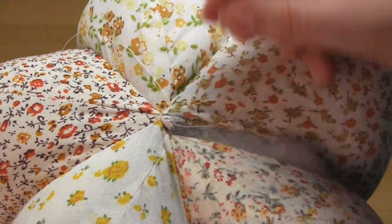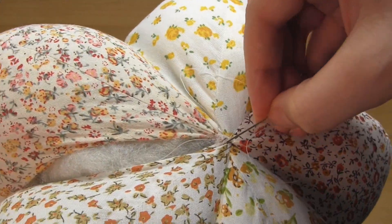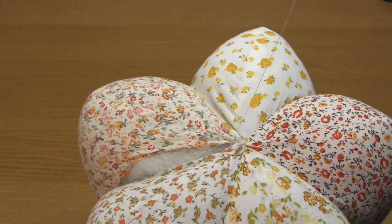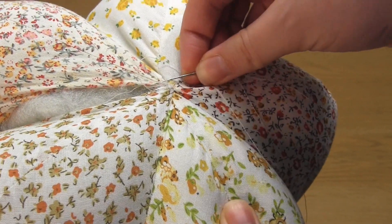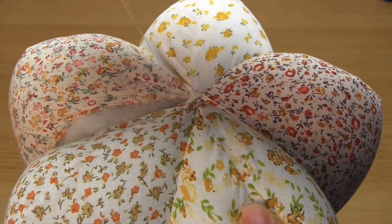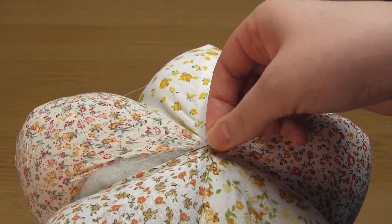I have a separate video all about the invisible stitch, but the basic concept is to do a short stitch on one side of the seam that's parallel to the seam, and then cross over to the other side and do the same thing. You repeat this along the seam and it creates a kind of ladder of thread. Then every inch or so, pull on the thread parallel to the seam and that will close up the seam. Once you've sewn up the seam, secure the end of the thread and cut off the excess.